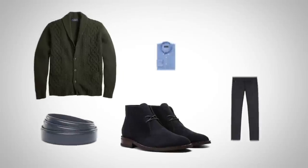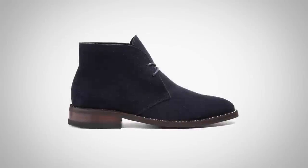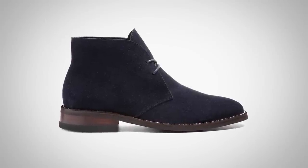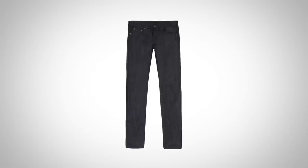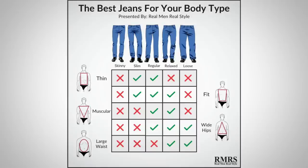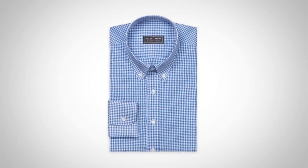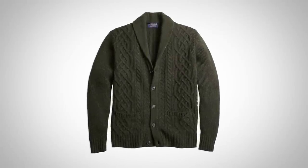Let's get into outfit number two, the first date outfit. I've brought in the navy blue suede chukkas, the Scout. This particular shoe is going to be the highlight of the outfit, so what do we build on top of it? Let's go with classic dark well-fitted jeans. Make sure you find the right type for your body — you don't have to go slim, but you do want a nice clean cut for your silhouette, so a straight cut works. Be careful of loose cuts unless you're a really large guy. Next up, bring in a light blue check shirt, then a dark green shawl cardigan — the color is going to work really well with the blue suede shoes.